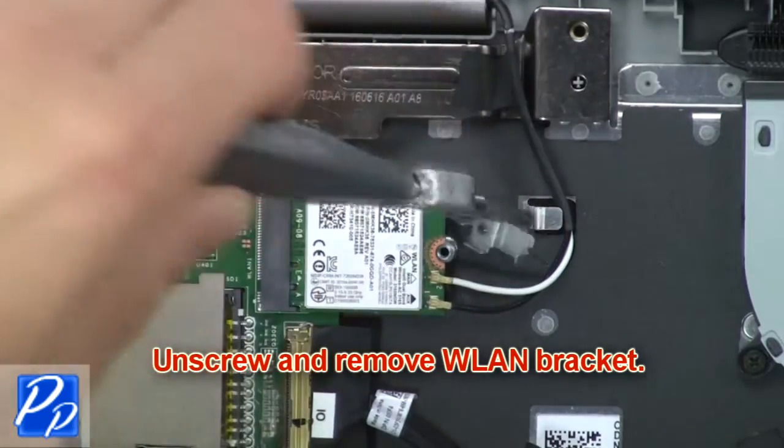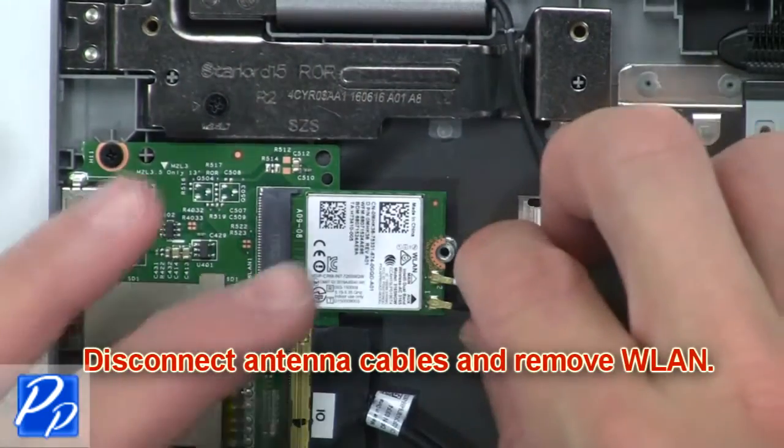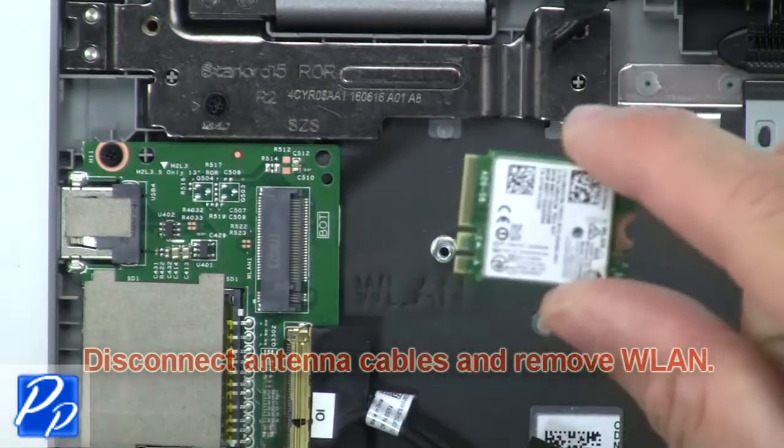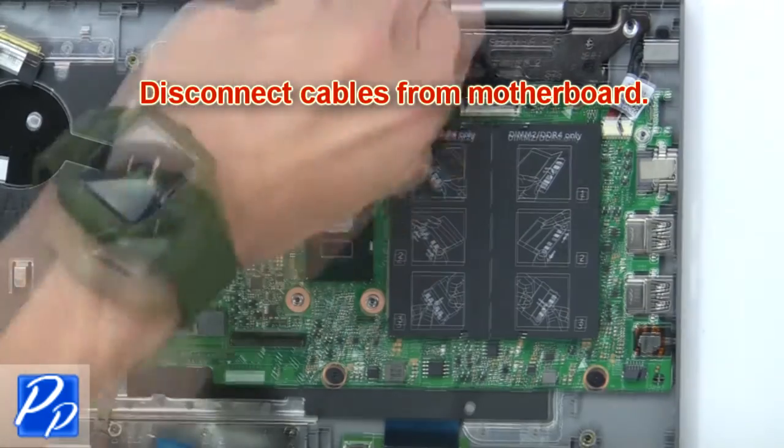Now unscrew and remove the wireless bracket. Then disconnect the antenna cables and remove the wireless card. Then disconnect cables from the motherboard.